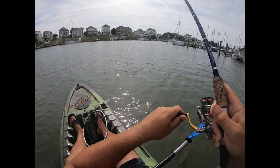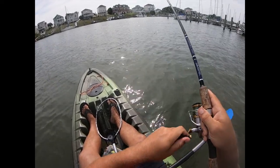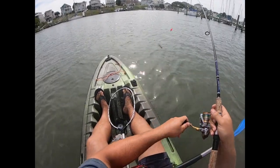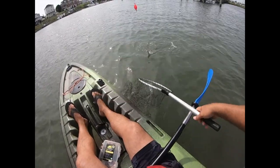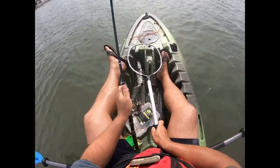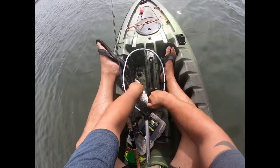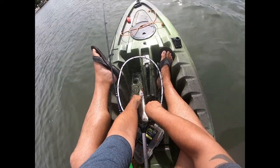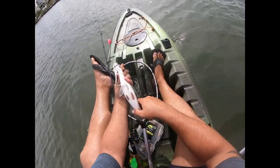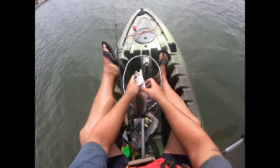I've got something nice here — something just crushed it. I think it's another nice trout. Yeah, it is. Oh my gosh, that one's got some scars on it. See, when you play around the oyster beds you get yourself cut up. Look at that thing — he's been rubbing the bottom and rubbed his stomach raw. Or she.